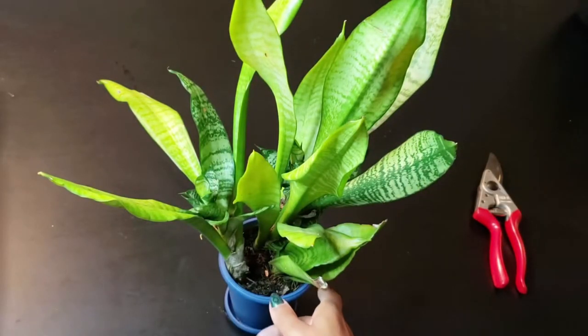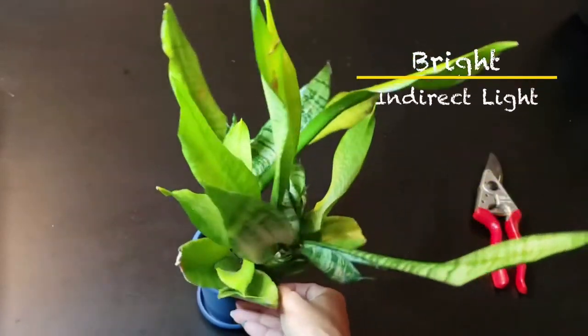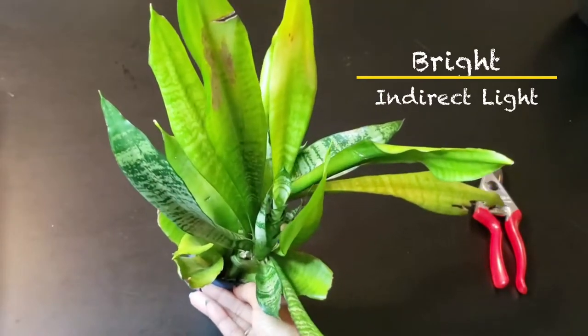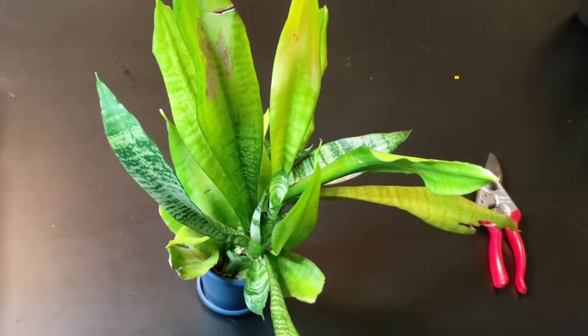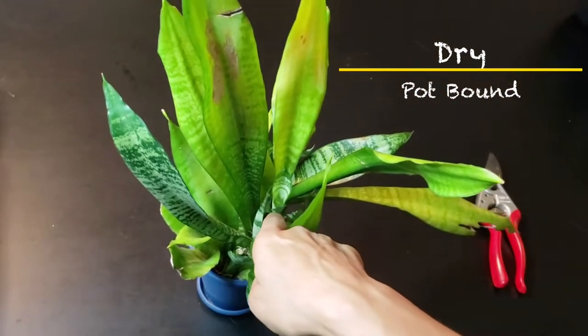Variegated snake plants such as this one retain their coloring a little better in brighter light, whereas darker varieties prefer a little less light. They prefer being dry and somewhat pot-bound, so avoid over-watering and do NOT water the leaf rosette, which is this guy right here.